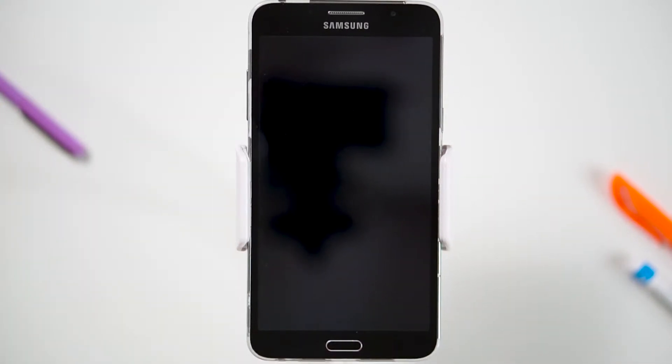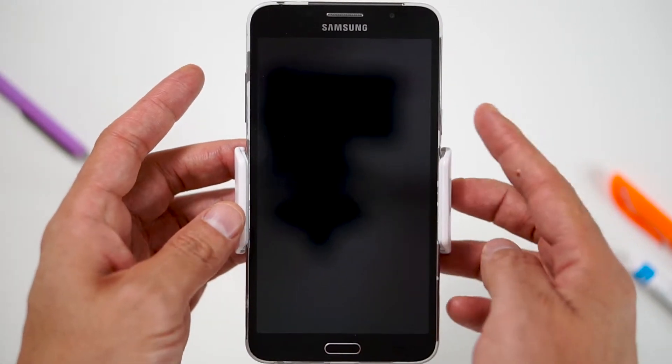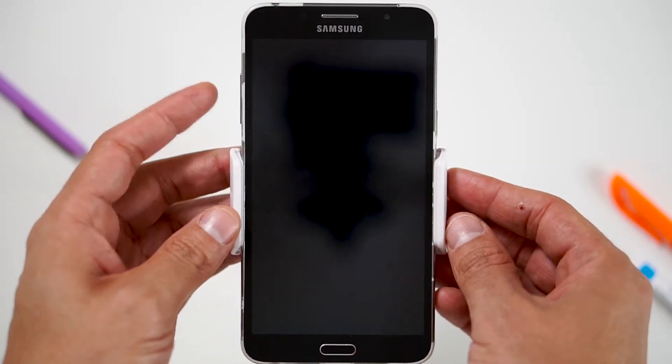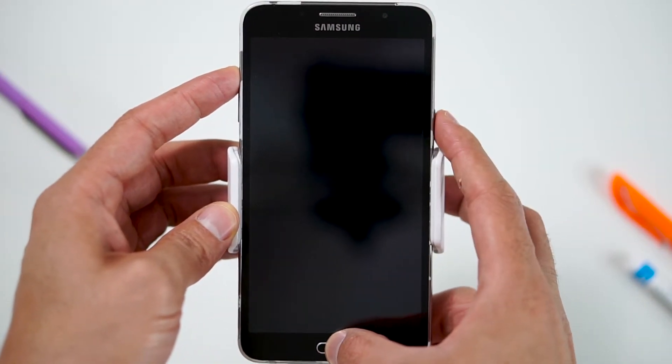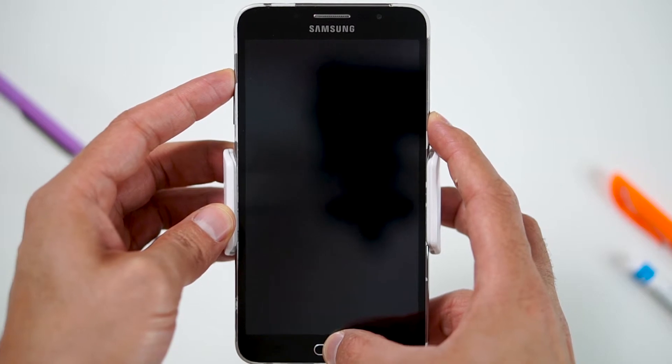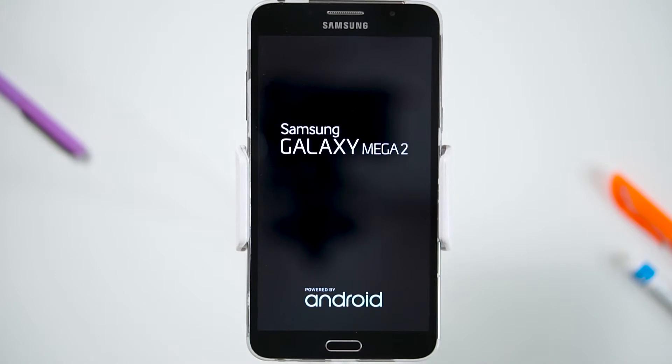To hard reset your device, we will need to press the volume up button, home button, and power button. First, hold the volume up button, now the home button, and finally the power button, until the Samsung logo appears, and release all buttons. Now wait until the Android recovery screen pops up.